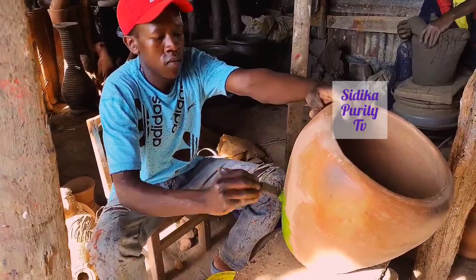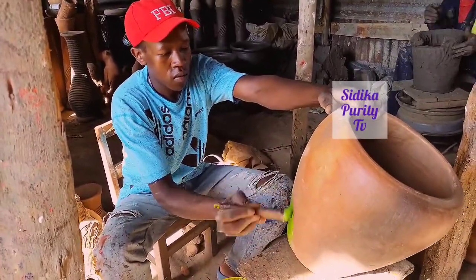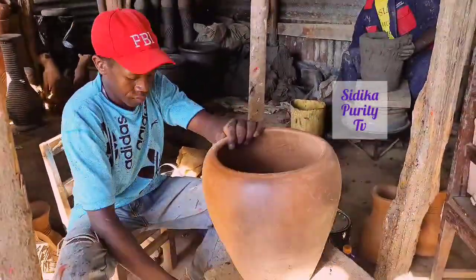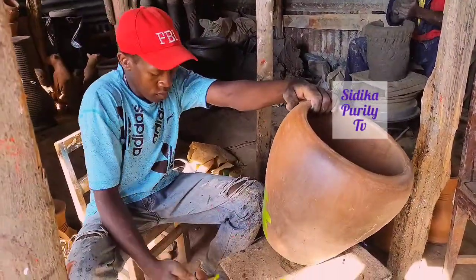So guys, if you want a flower vessel, use the comment section below — I'll pin down the number of Judy. Or you can pass through me, I'll just tell you the location.